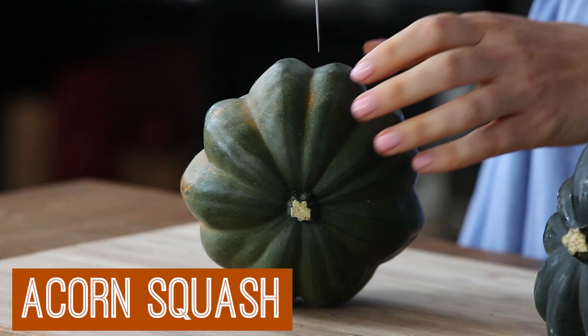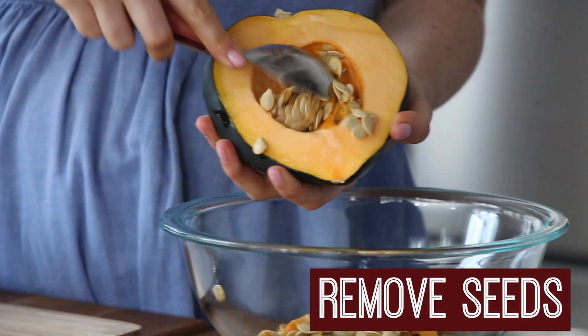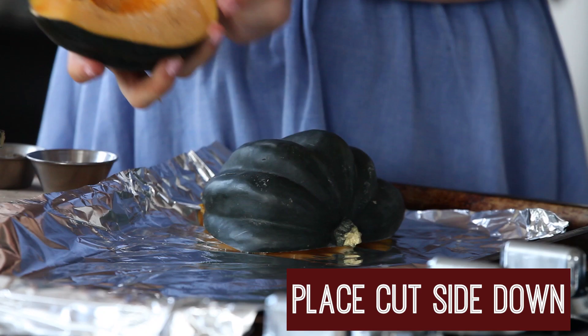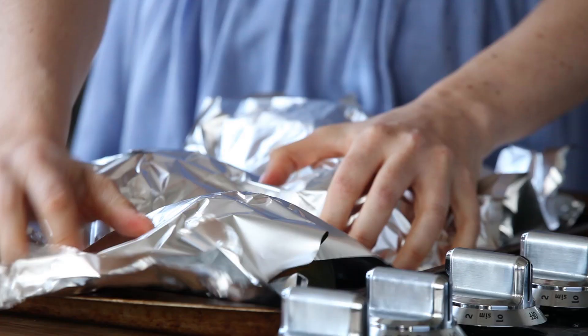I start by cutting my acorn squash in half. Then I take all of the seeds out into a bowl — you can save those for later. I top them off with a little bit of salt and pepper on the insides and place them cut side down onto a baking sheet lined with tin foil and cover it with a little bit more foil.